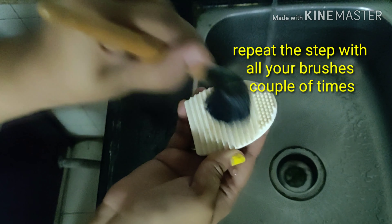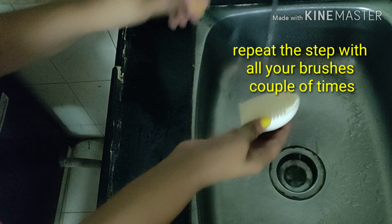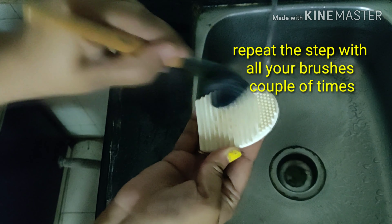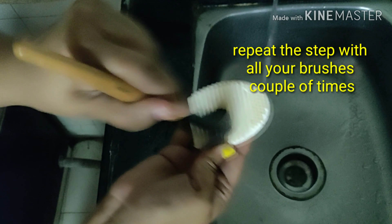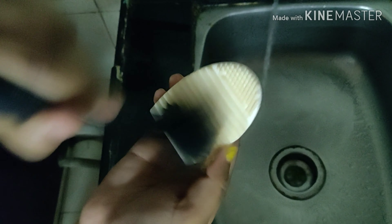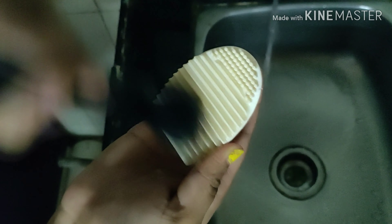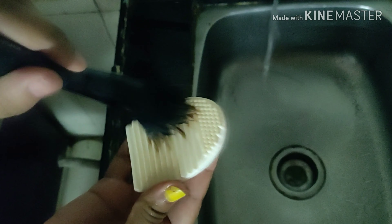Now I can see that my brush is almost clean and there is no foundation or any dirt coming out on the surface of the cleanser. Repeat the same step a couple of times with all your brushes, and you can stop the process when you feel the brushes stop leaving dirt, foundation, or makeup on the surface of the cleanser.